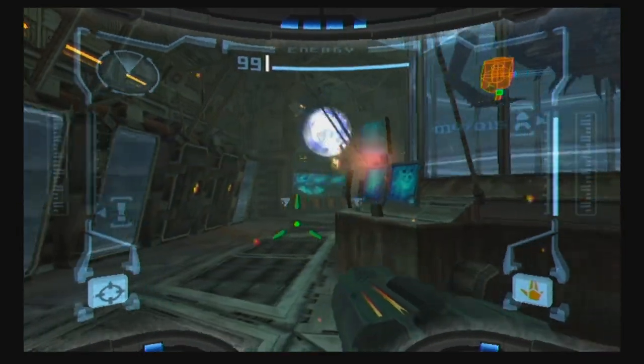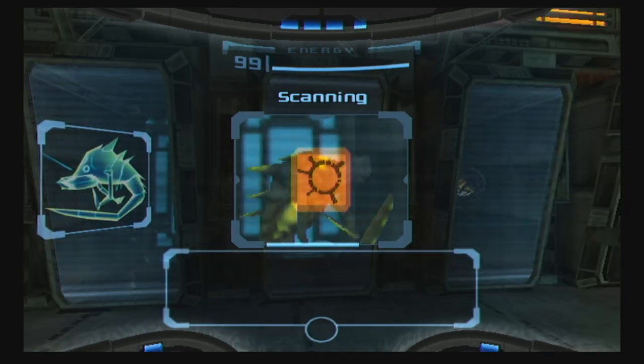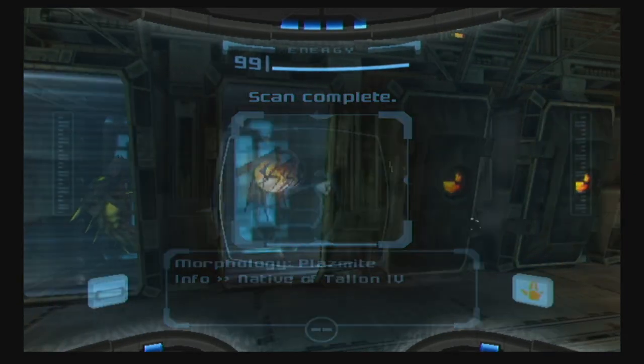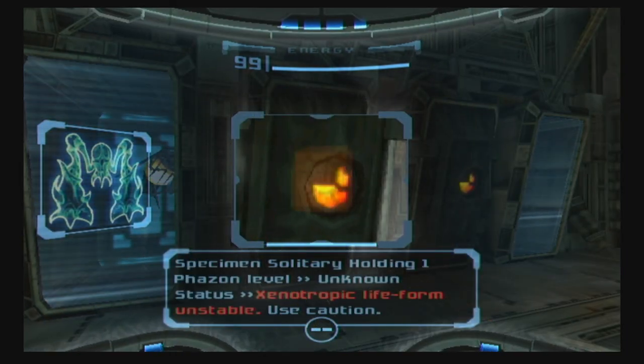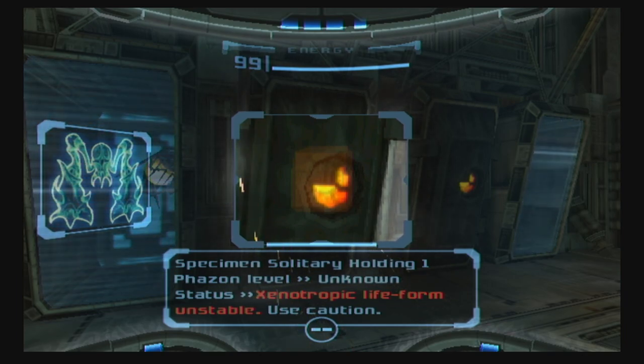I like in this game that the log entries that really matter you'll see in red instead of orange, and they're usually the ones that go into your logbook. So it's easy to pick and choose the ones that matter versus the flavor text. I like that you can get as immersed as you want, or you can do the bare minimum.